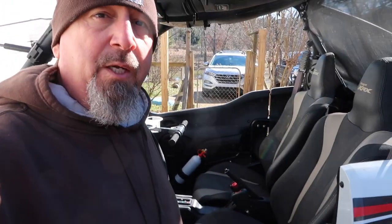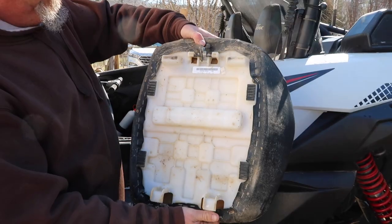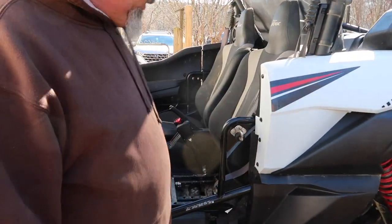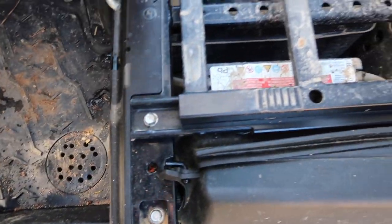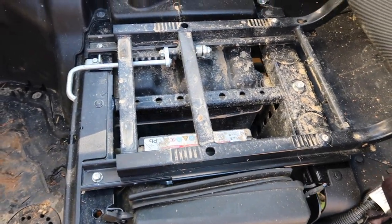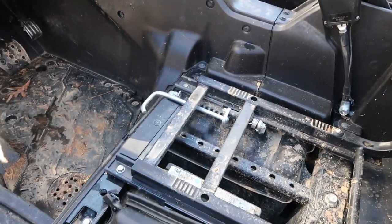First thing we've got to do is take the seat out — we're going to take the bottoms out. Look at all that mud. You just clip this and pull the seats out. That exposes the bolts. The bolts we've got to take out are here, then we've got to slide it forward and there are a couple more bolts back there.